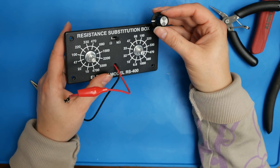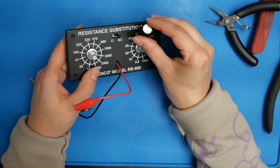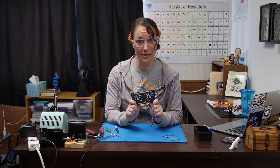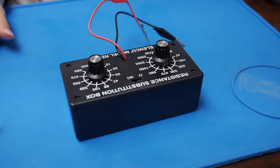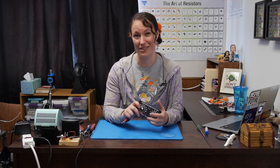Before we screw the faceplate onto the box, we want to add the knobs onto our selector switches. Notice how the knob has a white line — we want to make sure this is pointing at whichever resistor is selected. Now that we've confirmed that all of the resistors work, let's screw the faceplate onto the box. Since the box acts as a pass-through to the resistors, it doesn't require any power, so battery is not included because battery is not required. Thanks for soldering along with me. I hope you find the resistance substitution box helpful, or at least you got some practice in decoding those resistor codes. Tell me which kit you'd like next on the Element 14 community at element14.com/thelearningcircuit. Happy learning!